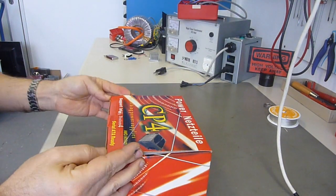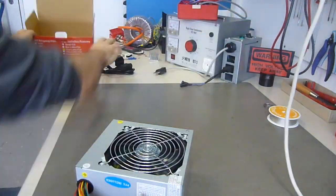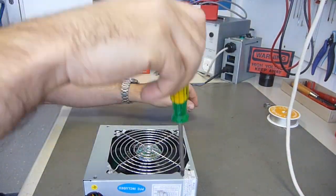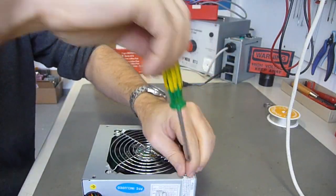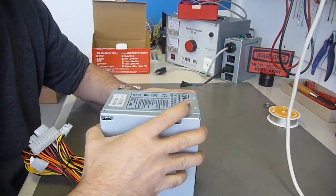It's a very cheap model, of course, but even for a cheap power supply you would expect that it at least works. But this one — well, you will see. Let's take it apart.